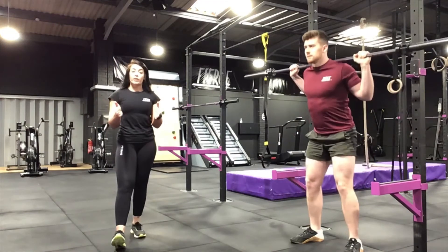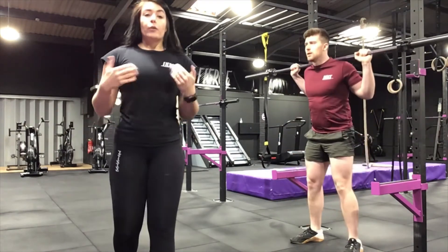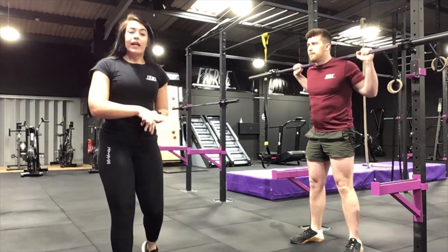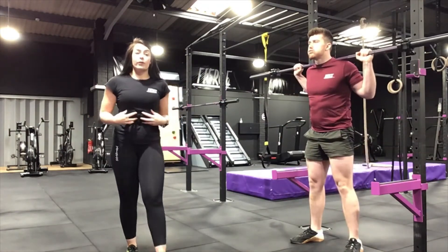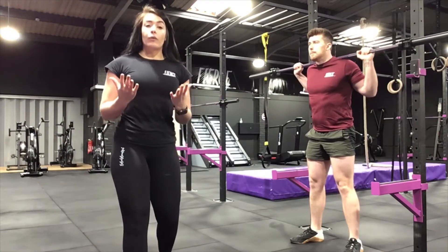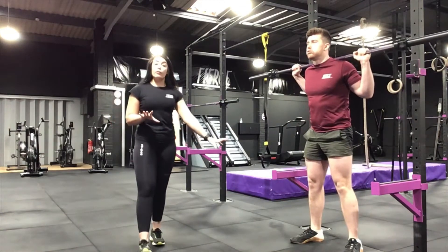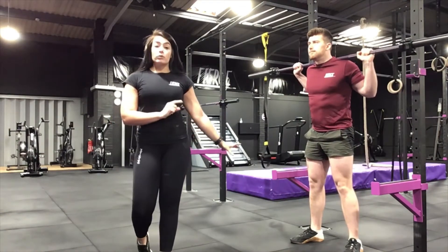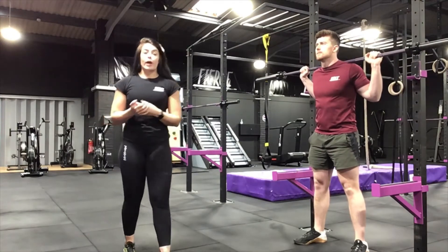Brace your core, but as you're bracing your core you want to breathe in on the way down and breathe out when you get to the top. Really fill that belly with air, control that movement. As with a basic squat, you want to push through your whole foot — make sure those heels do not lift.